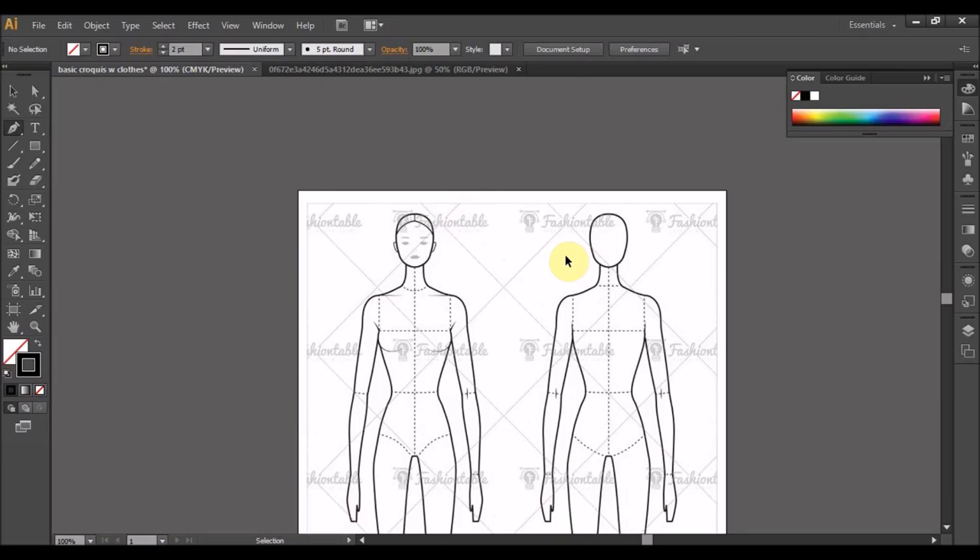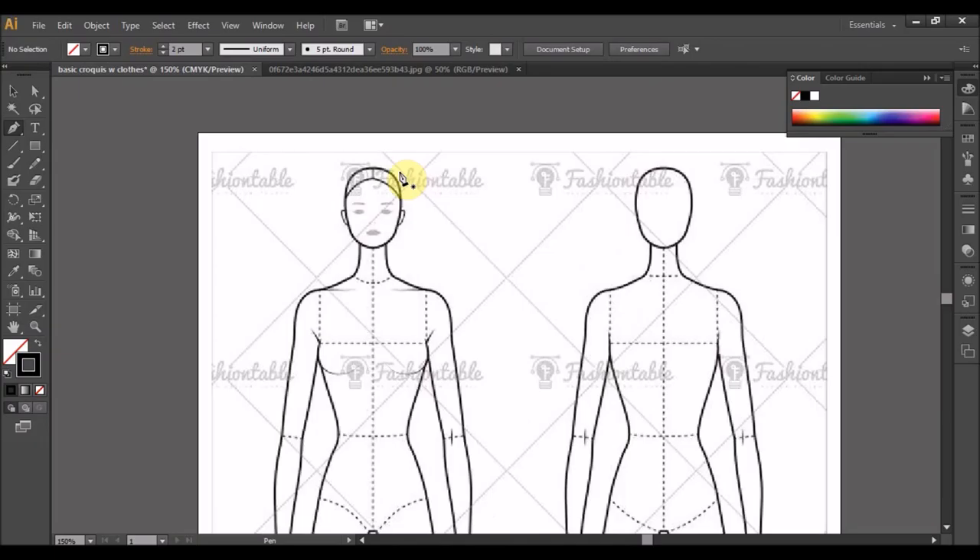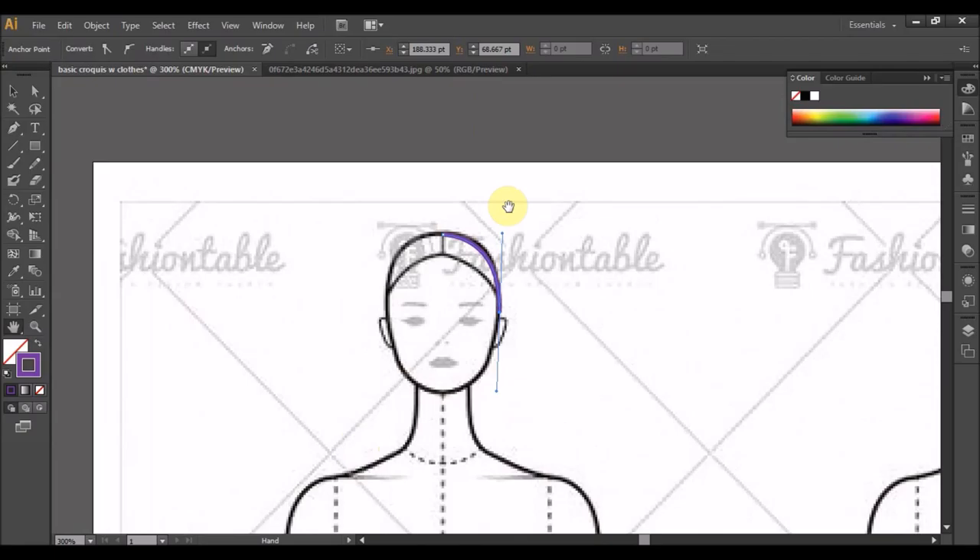Ambil dia lah, nampak sikit. Kalau biasa assignment ke apa memang guna satu sahaja, taklah mencukupi. Ok, daripada garisan tengah kepala klik sekali ke sini. Lepas satu tapi tak nampak, jadi kita try gunakan line, kita guna purple. Maaf, saya boleh lagi sekali lah, di sini klik sekali.